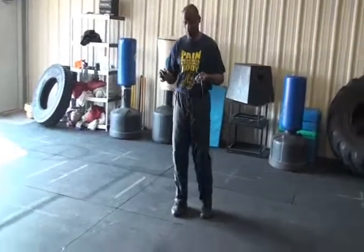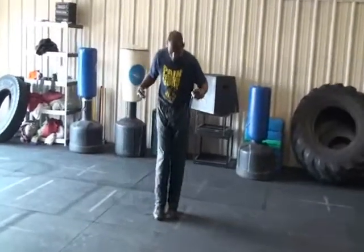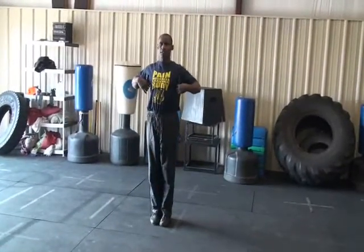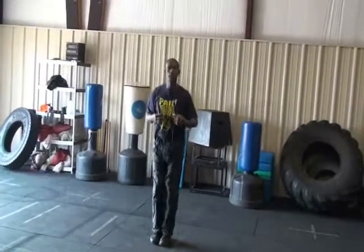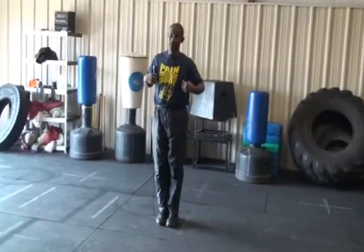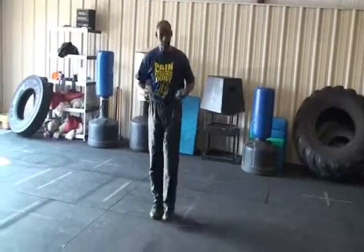Let me demonstrate a few drills here. First of all, how to measure the jump rope. Whenever you get a jump rope, you need to measure it first. Standing right in the middle of it, the rope should come up to the armpits. If it's shorter than your armpits, the rope is too short. If it's longer than the armpits, the rope is too long. Personally, I like my rope just a little bit long, but it's definitely not too long and definitely not too short.